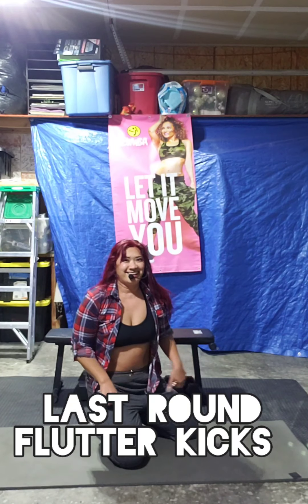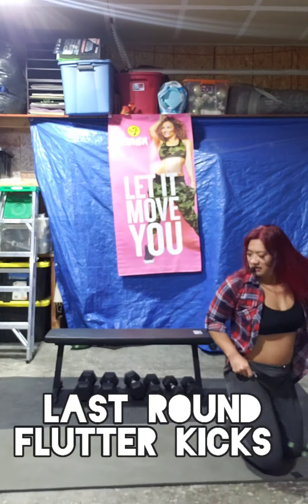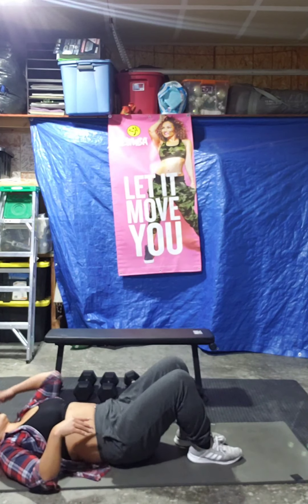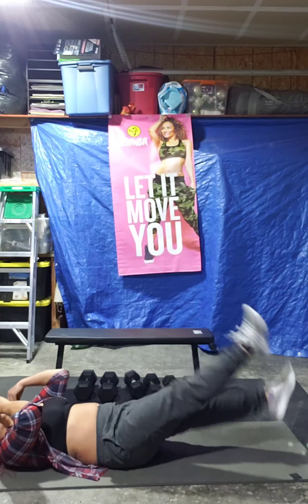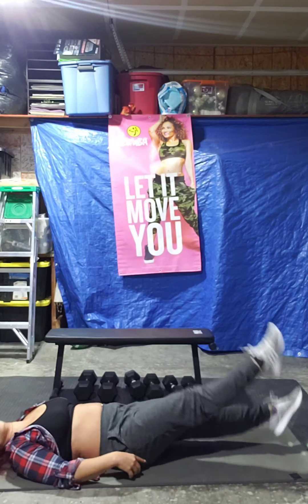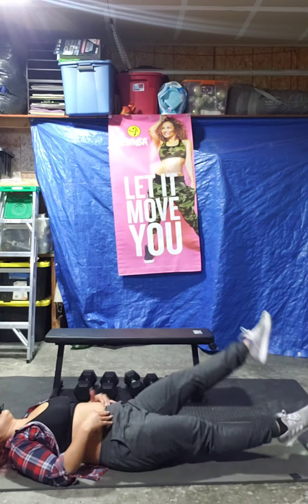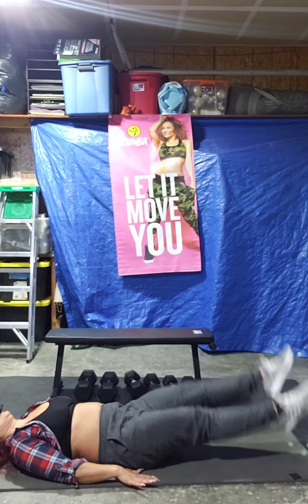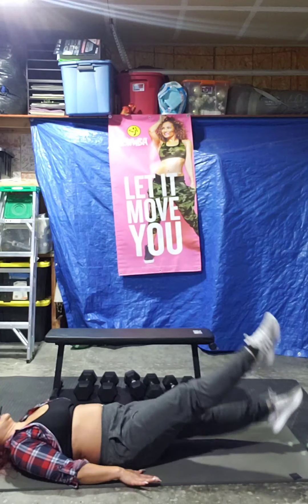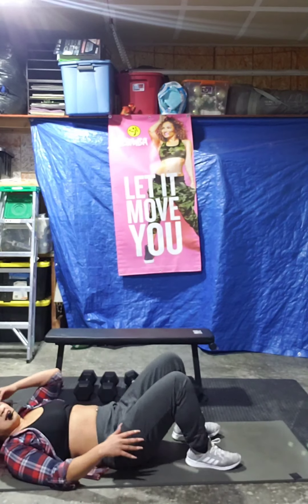Flutter kicks. Three, two, one. Start your exercise. Come on, guys — push the belly button into the back. Push the back into the ground. Breathe. Come on, come on. 10 seconds left. Keep going, keep going. 5, 4, 3, 2, 1. Nice. Let's have a break.